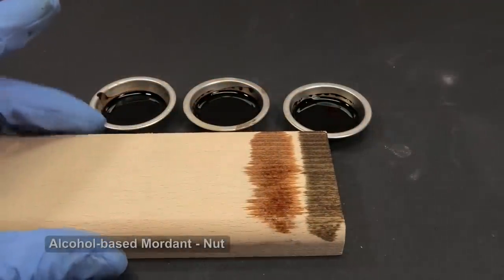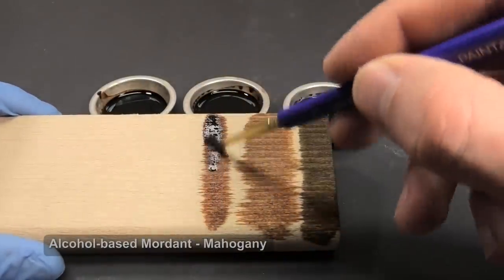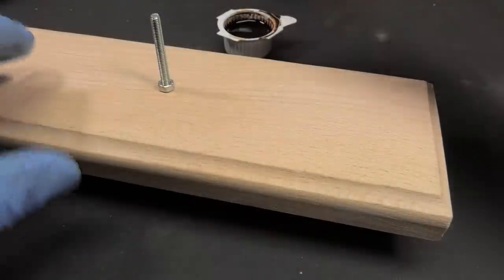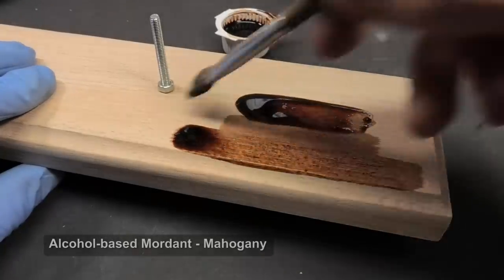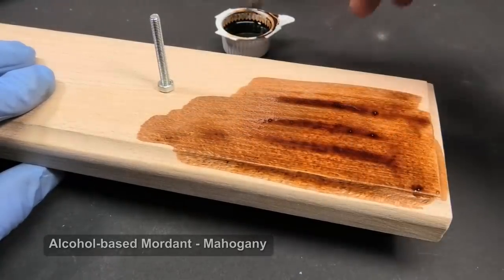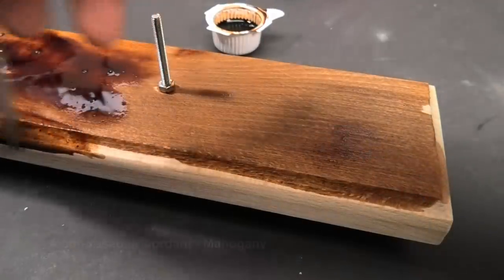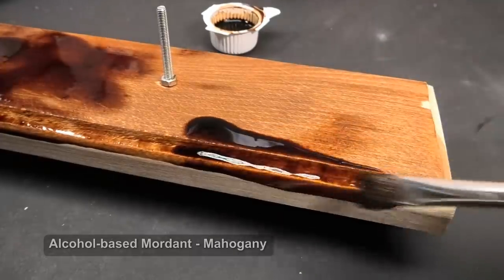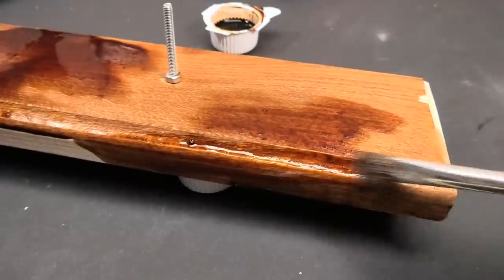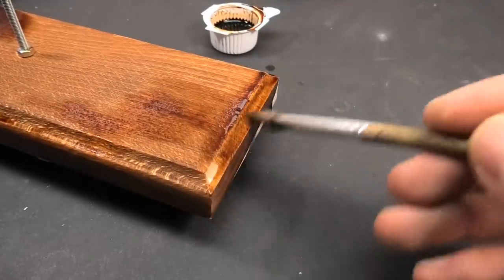The natural wood look is nice, but better is to colorize it to a darker shade. I found at home 3 shades of alcohol-based mordants, so I am testing on a residual wood piece which shade to use. Personally I like the red one. I am applying a small amount of mordant with a paintbrush — the wood looks very thirsty so it immediately soaks in.